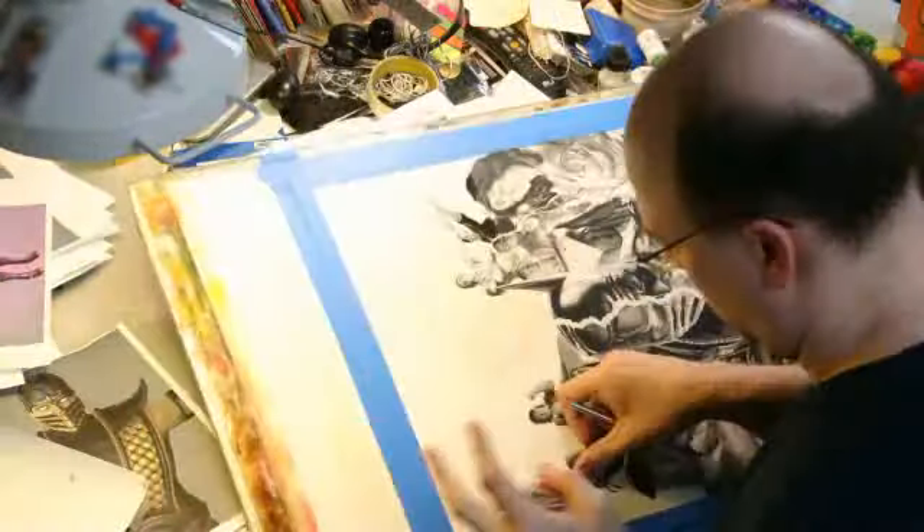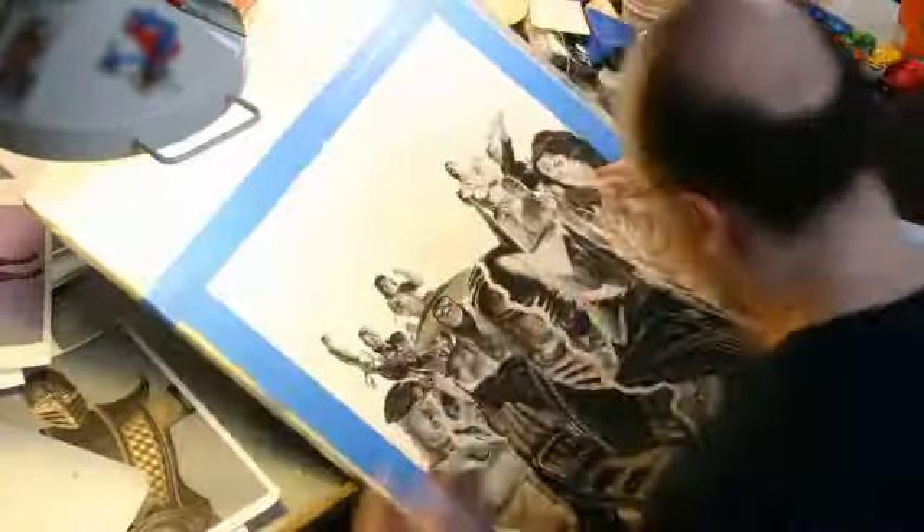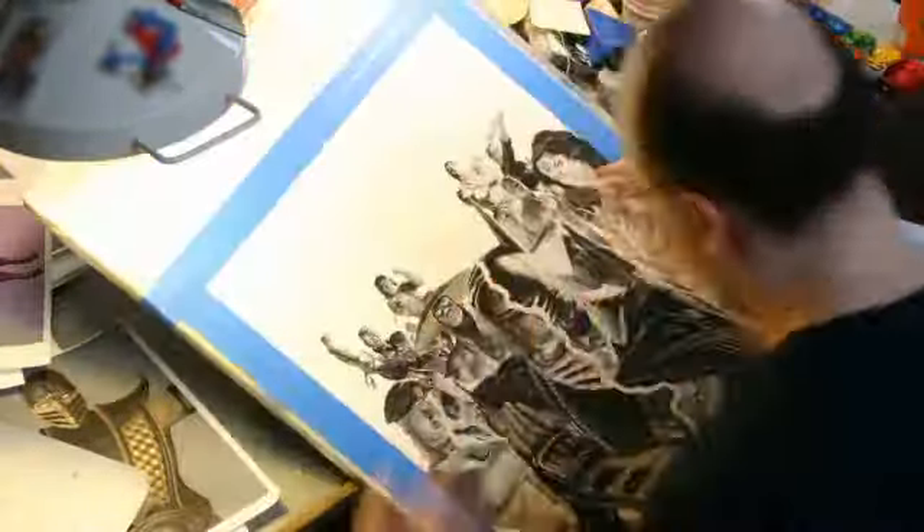I went to a lot of extremes to try and do that — even illustrating the weave of Sonya's shirt, putting all the cracks and detail that's in the armor of Scorpion, the chainmail of Raiden. I wanted to show that I can do it too, but my way is still going to be done by a hand holding a brush, and I was trying to measure up to all those details that were created for the game.